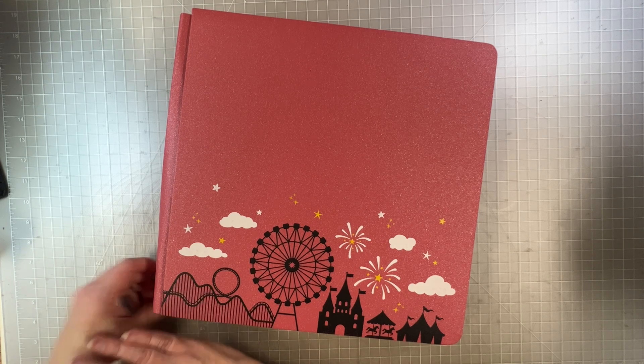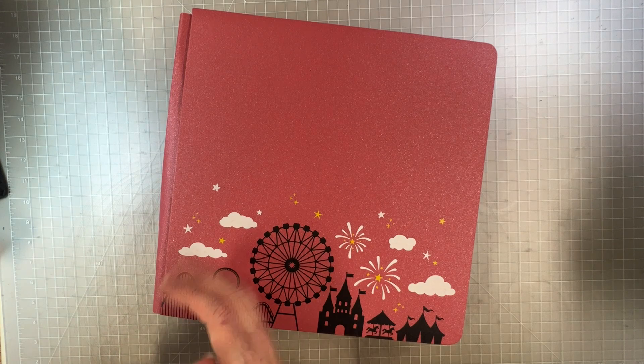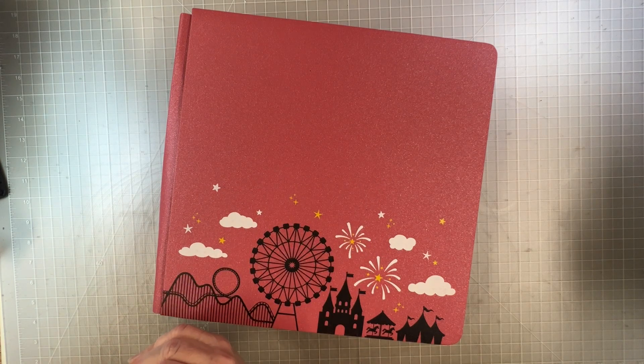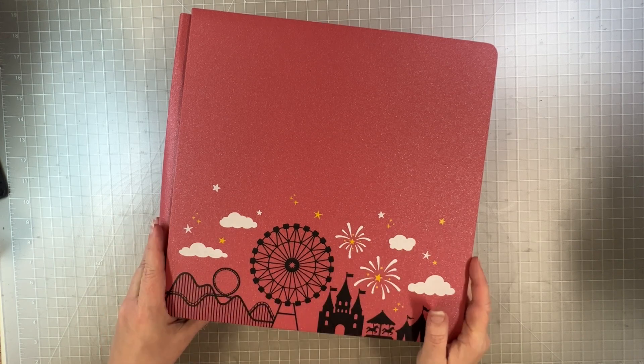I even had the spine done — it's ready to have its page protectors put on and go on my shelf. I wanted to show it to you and I hope you enjoyed it. Thank you for being motivation to me to get my journaling and titles done so this could go on my shelf. I'll be back soon with either a tutorial, a new product preview, or another album flip through. I appreciate you watching — thanks to those of you who like, subscribe, and take the time to comment here or on my Facebook page. Thanks very much and happy scrapbooking!